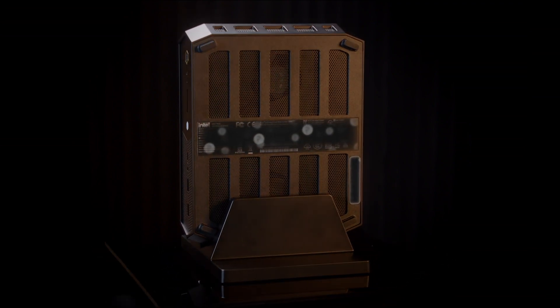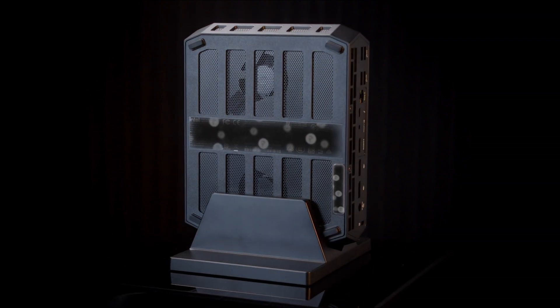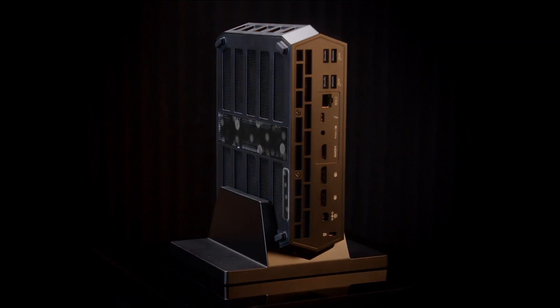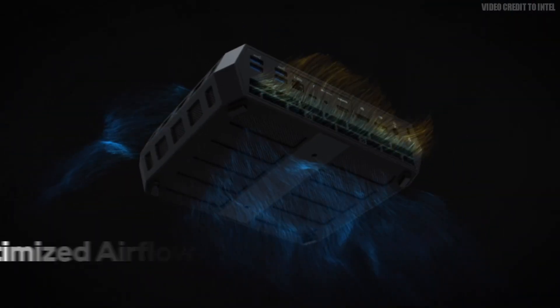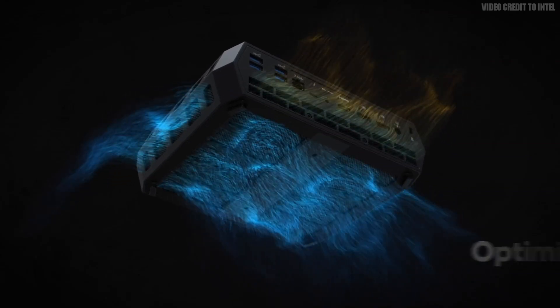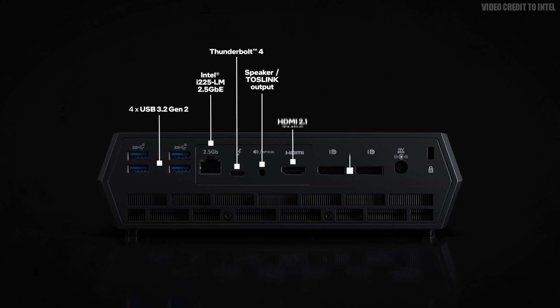If you look closely, you can see two big fans pointing downward there too. On the top and bottom you'll see pointed sides which create a hexagon shape for the entire NUC. The top and bottom have plenty of grated air spots to provide airflow. On the back we have four USB 3 ports, a 2.5 gigabit per second ethernet port, a USB-C port, another 3.5mm auxiliary and optical port, an HDMI port, two DisplayPorts, and finally the power port.